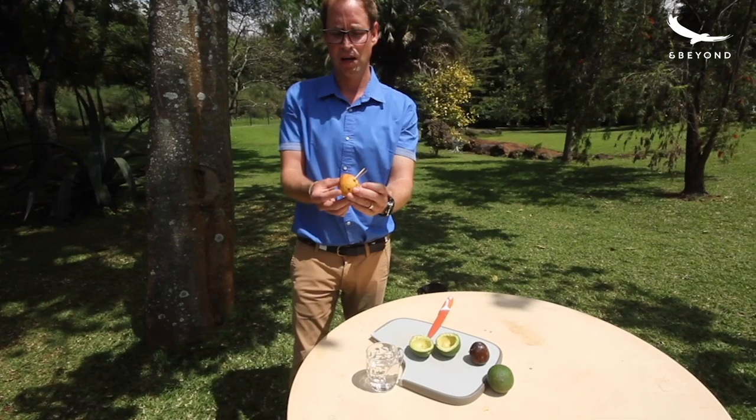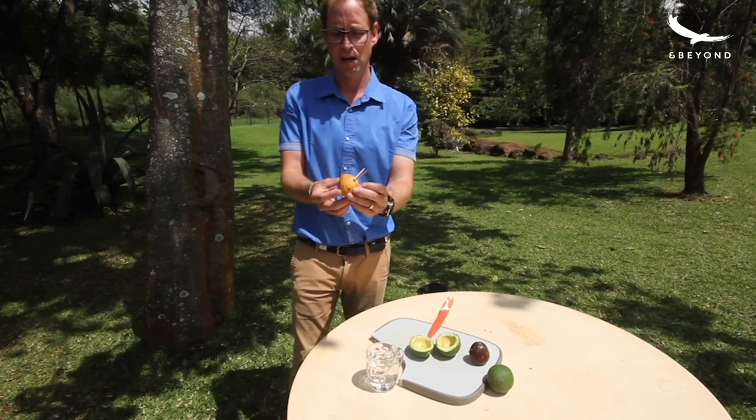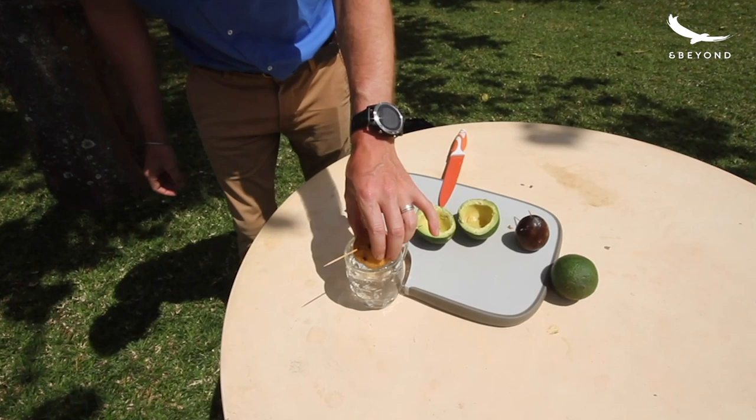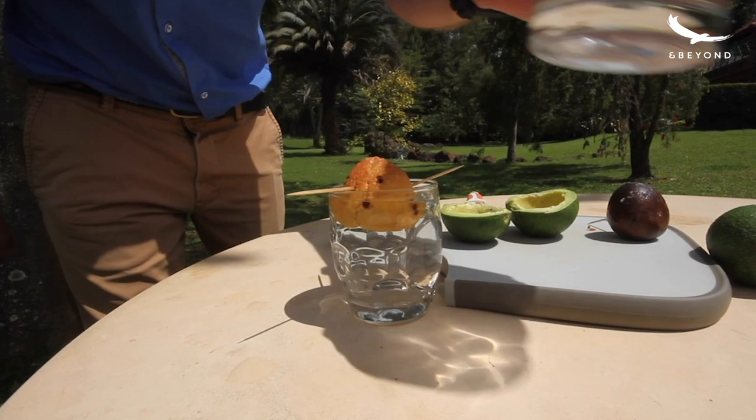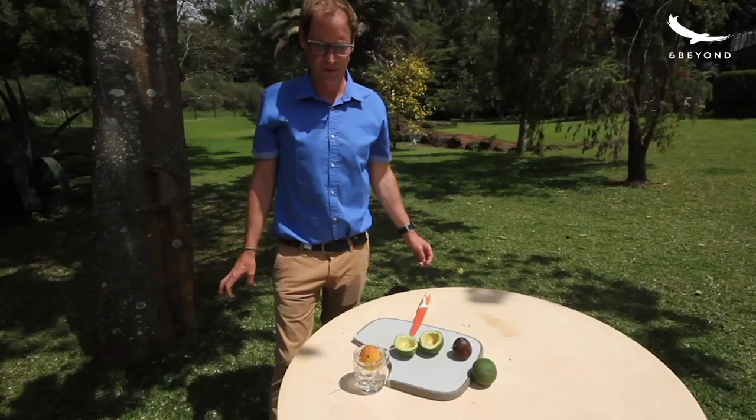Now that you've prepared your avocado kernel with the three toothpicks, you grab a fresh glass of water, you fill it up and you put it inside. You make sure that about one centimeter of the bottom is in water.